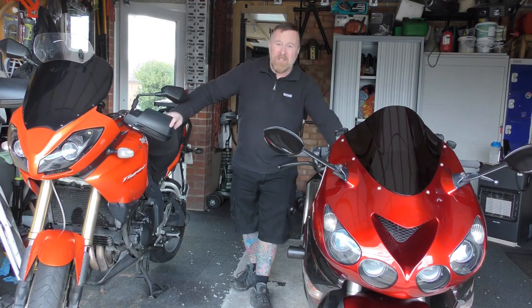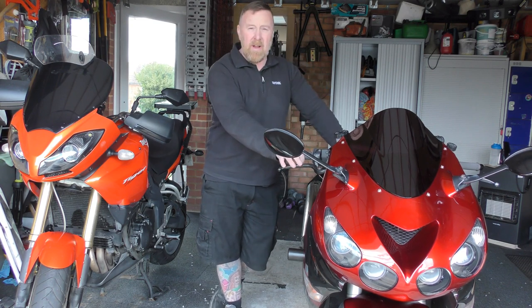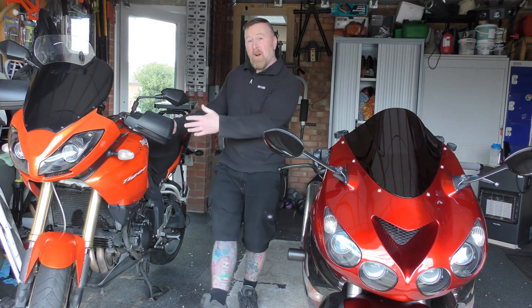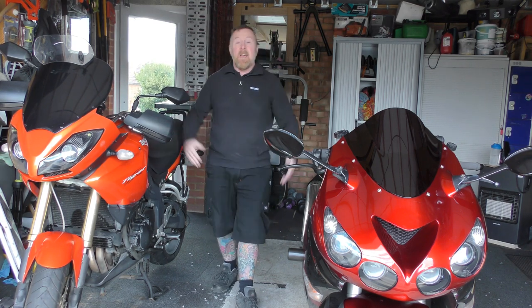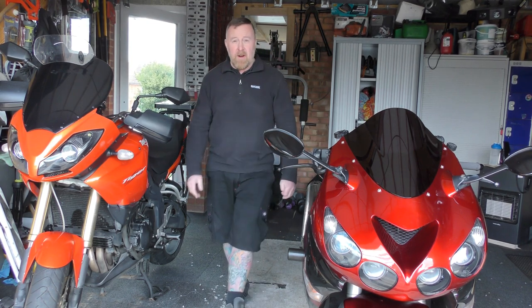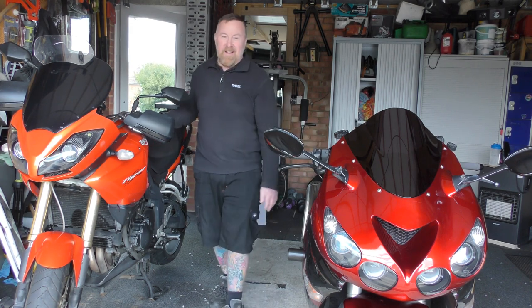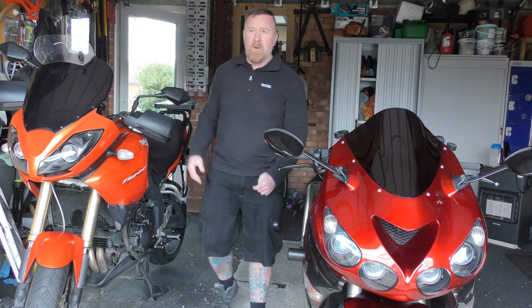And then I've got to decide — and this really is hard. My heart says this one all day long — I don't care what the weather is, all day long, beautiful bike, gets me to work, gets me where I want to go. My head says this one — all-weather bike, luggage, nice sitting position, heated grips, screen. It's a workhorse. Some of you are saying keep both — I know, but I can't really. Which would you do? What would you do? I'll do a poll — which one would you keep? Which one would you have?